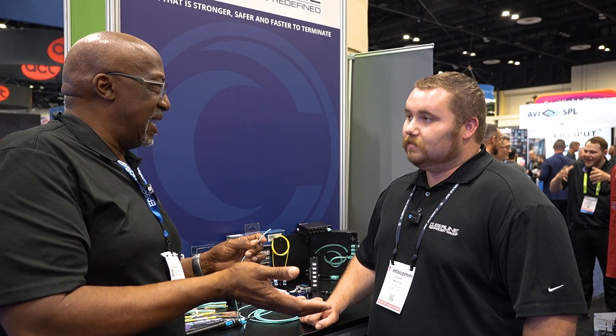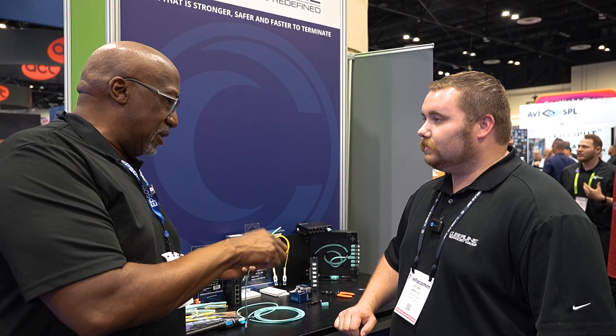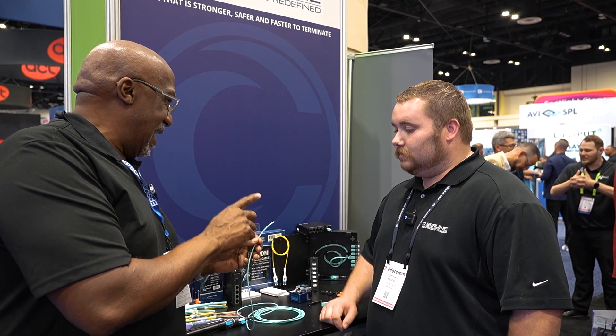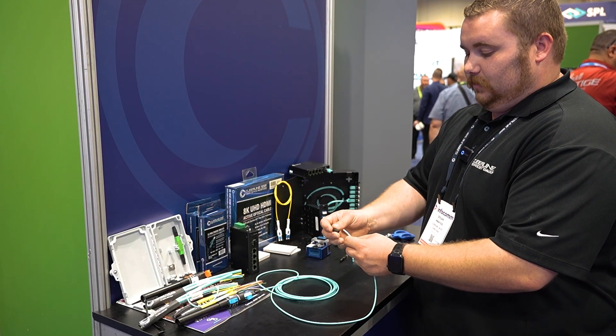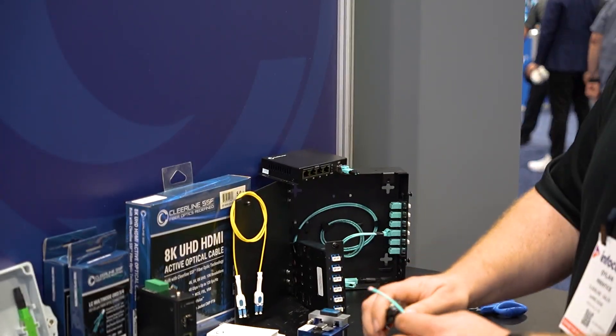A lot of times when you see this cable, you'd think it would be quite intimidating to terminate going into an extender. But I was here yesterday and you guys walked me through the process and it's quite straightforward. So let's show the process so other people can see it isn't as terrifying as they might think.